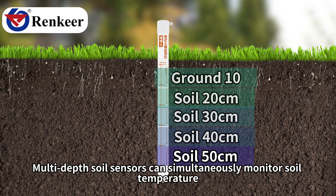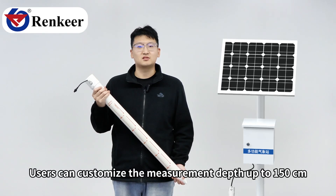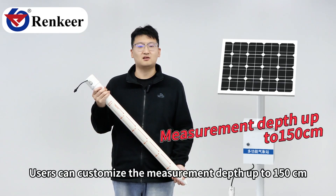Multi-depth soil sensors can simultaneously monitor soil temperature, moisture, and conductivity data. Users can customize the measurement depth up to 150 cm.